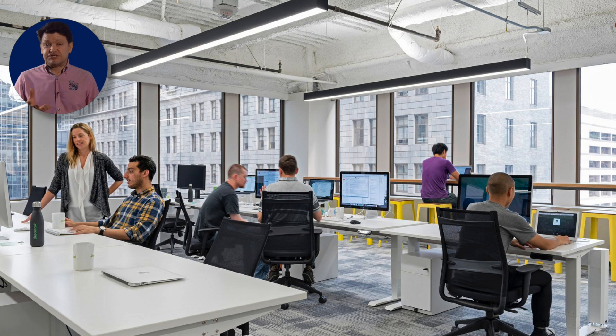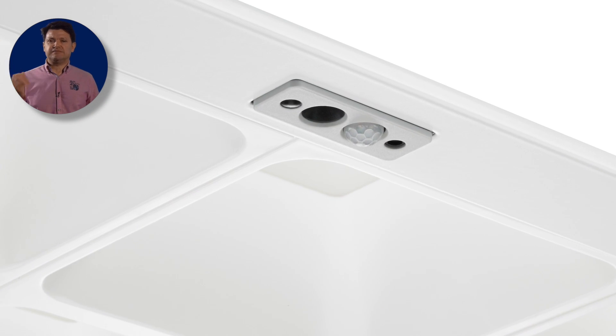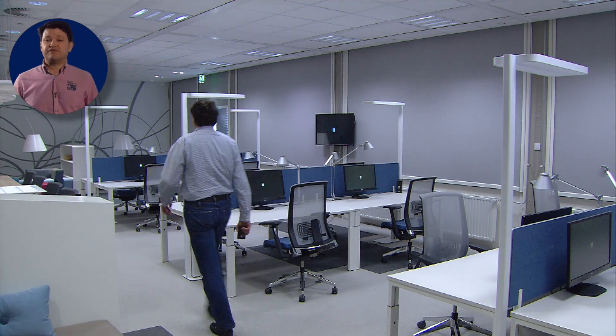It may seem obvious, but the best way to save energy is to switch off lights when they're not needed. But you don't have to look far to see empty cupboards, toilets, or even offices where the lights are on all day. Fitting a presence detector, which only switches the lights on when somebody enters a room, is an easy and inexpensive way of saving energy.